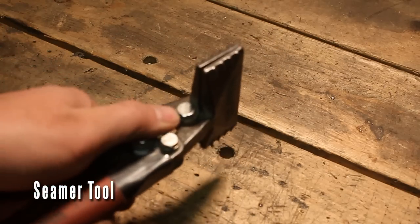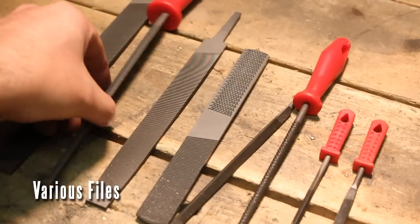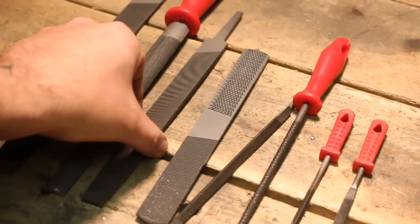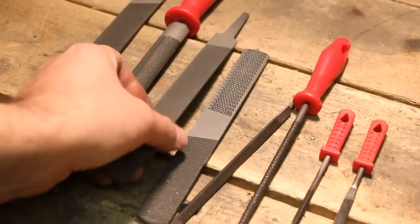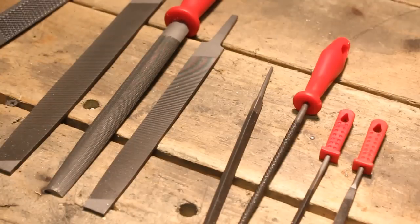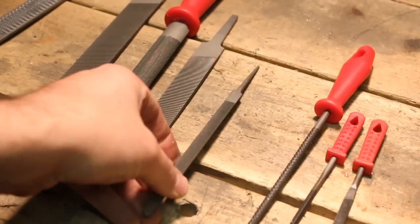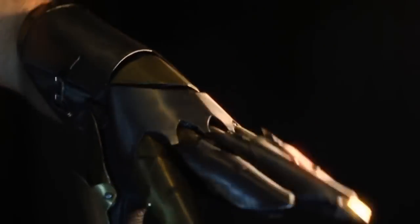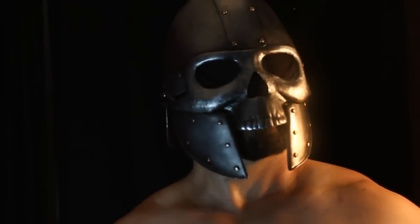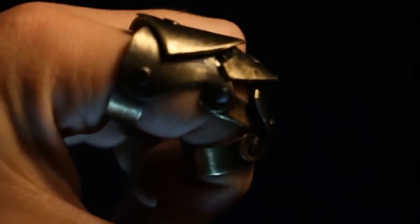This is a seamer tool — sometimes I call it a brake, but it's actually called a seamer tool. You can find it in gutter and downspout sections at home improvement stores or online. Links are beneath the video. This is a file set — I don't really use this one very often but the rest of them I definitely do. All of them come in very handy; couldn't get by without these. Make sure to check out all my other videos where I show you how to make armor, and look under the video for a link to my website where you can get all of these tools.